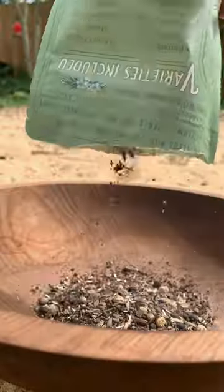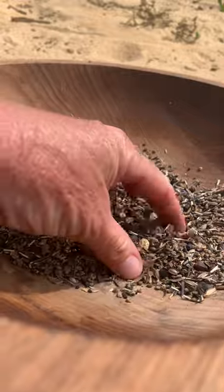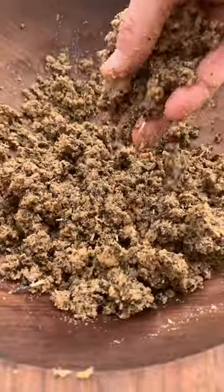Hummingbird and butterfly garden. I'm using several different types of seeds. I stir in light colored sand, which is going to add visibility and weight so that the seeds don't fly away. I stir in a little bit of water at a time just to get it moist.